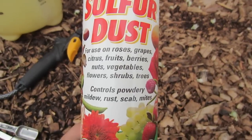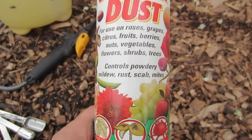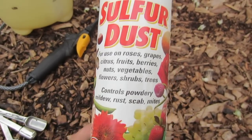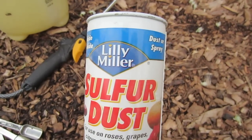You can use this on your roses, grapes, citrus fruits, berries, nuts, vegetables, flowers, shrubs, and trees. It's used to control white powdery mildew, rust, scabs, and mites. This is a very good thing to have on hand, and it's a great fungicide and insecticide.